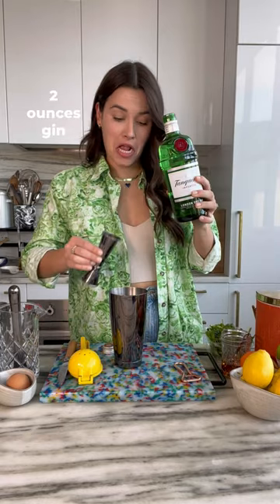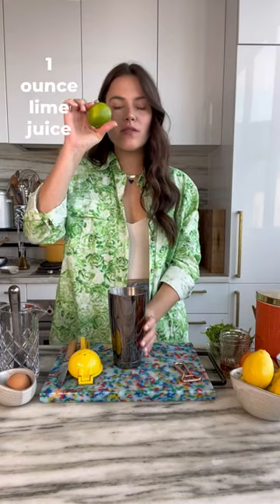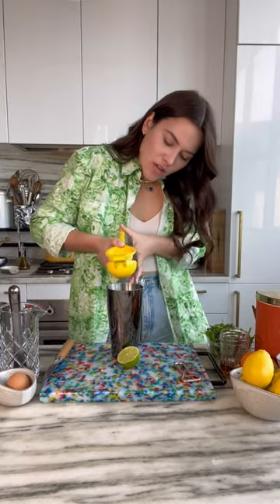Two ounces of gin. We're using two teaspoons agave nectar. And one ounce lime juice, which is roughly the juice of one lime. Into the shaker.